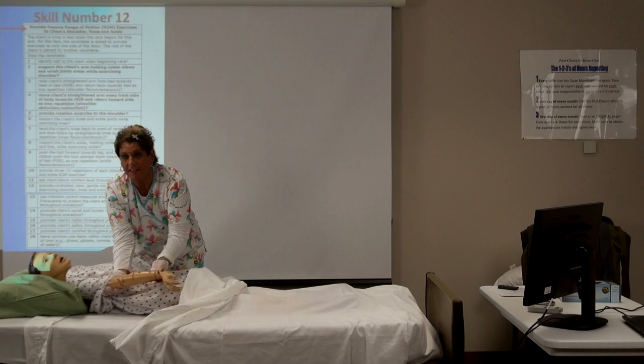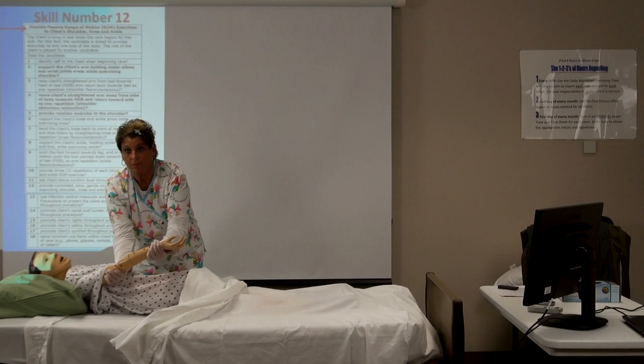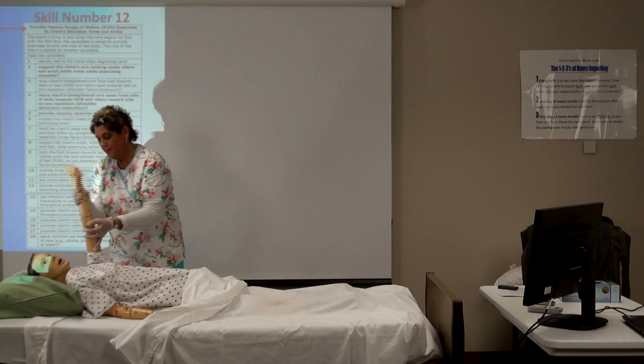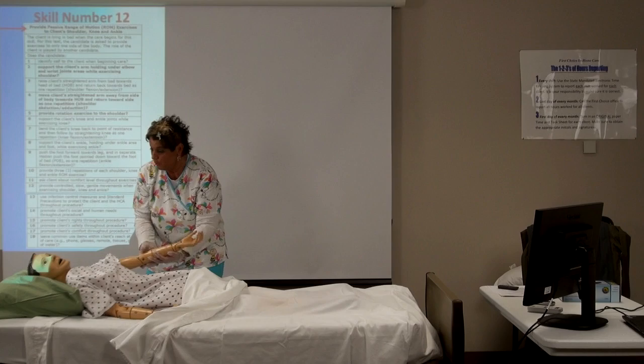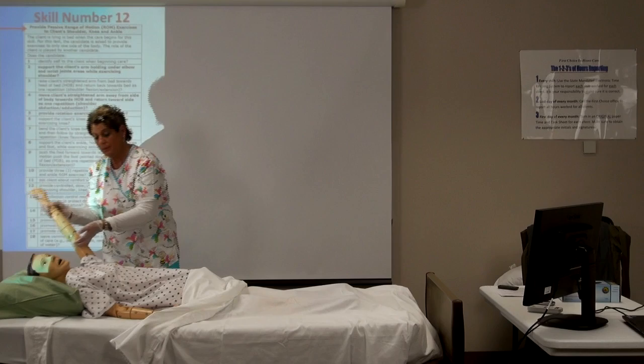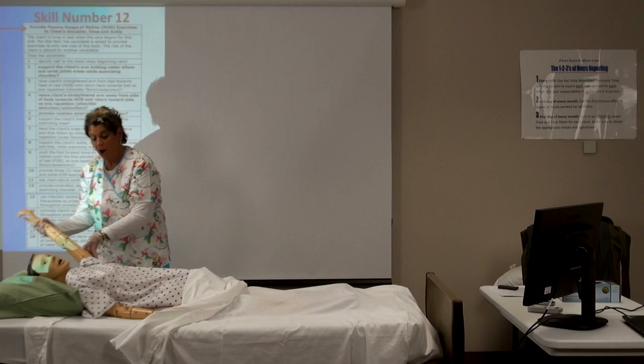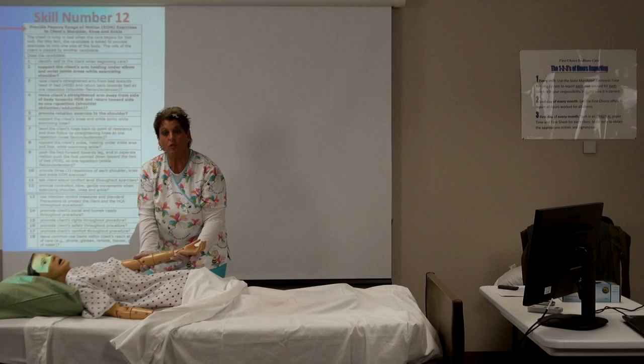Take the arm and support both the wrist and the elbow. You're going to take the wrist and the elbow and raise it: one — 'How are you feeling? Is that hurting you? Are you comfortable?' Two. You'll do this three times. We're promoting the client's comfort as part of our common practices.